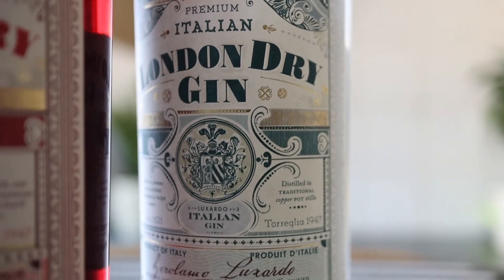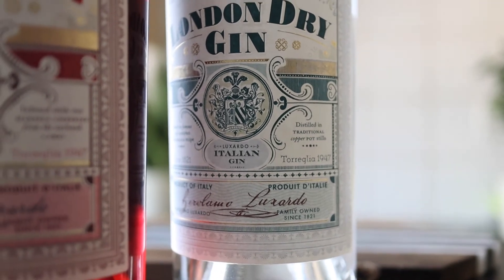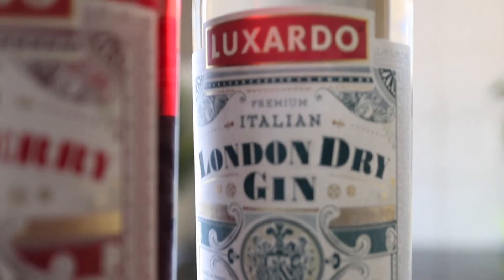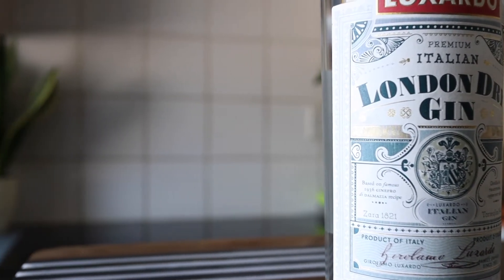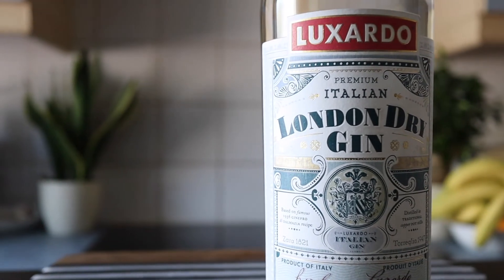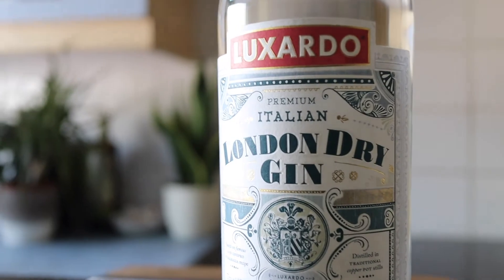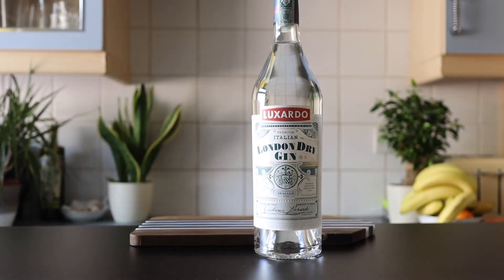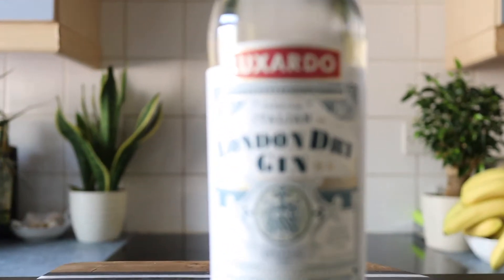Luxado have been making gin ever since 1845. This recipe actually comes from 1935. It was previously lost due to World War II. However, we found a copy of the recipe and then decided to make it again. Its signature flavour comes from the distillation of nine main botanicals which are all distilled by the Luxado family at Luxado headquarters in Padua in Northern Italy.